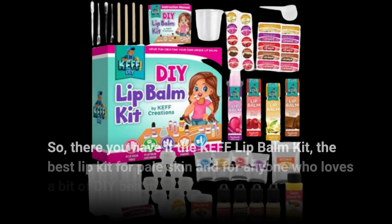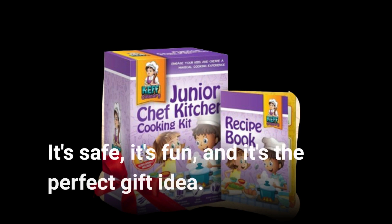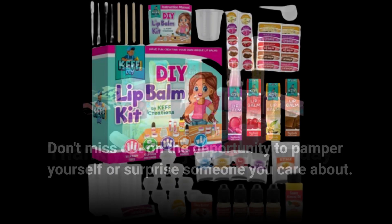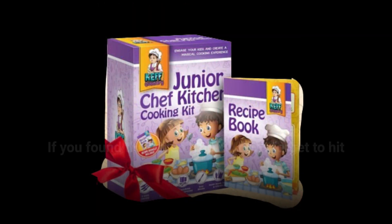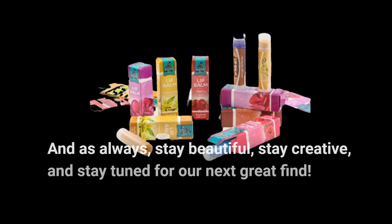So there you have it — the Kef Lip Balm Kit, the best lip kit for pale skin and for anyone who loves a bit of DIY beauty. It's safe, it's fun, and it's the perfect gift idea. Don't miss out on the opportunity to pamper yourself or surprise someone you care about. Thank you for joining us today on Product Critique. If you found this video helpful, don't forget to hit that like button and subscribe for more exciting product reviews. And as always, stay beautiful, stay creative, and stay tuned for our next great find.